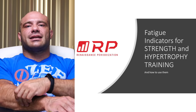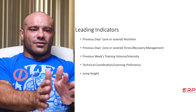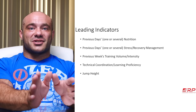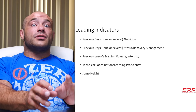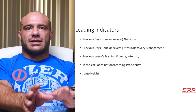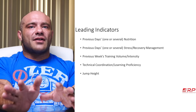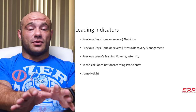Some leading indicators are also causes of higher fatigue. Your previous days' nutrition is a leading indicator. If your nutrition sucked in the last several days — you missed tons of meals, ate way too few calories — but you're still training super hard, you're going to have a fatigue bump soon, and that bump could be large.